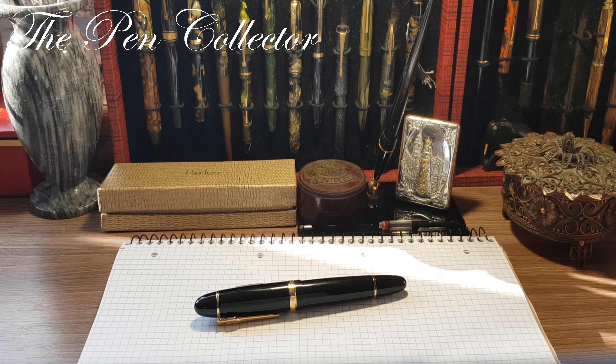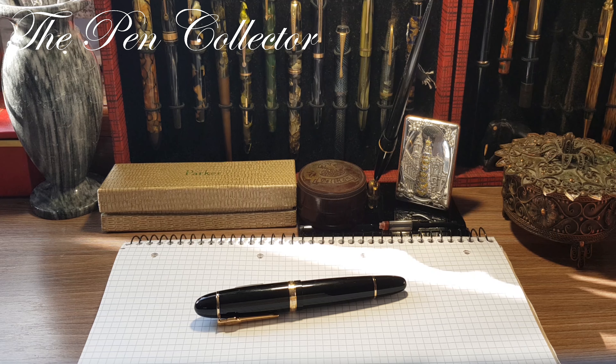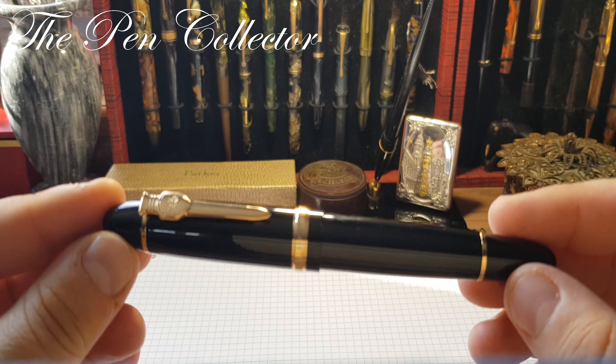Hello friends and welcome to another episode where I review interesting fountain pens made in China. Today I have for you quite a large fountain pen. It can be compared in dimensions with the Montblanc 149. The Chinese designers were heavily inspired by the German design, and I present to you the Jin Hao 159.